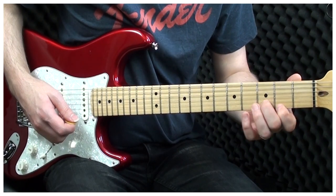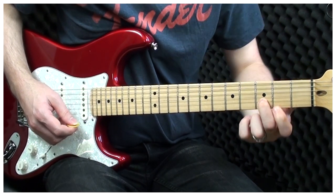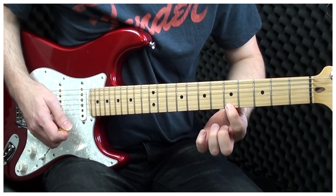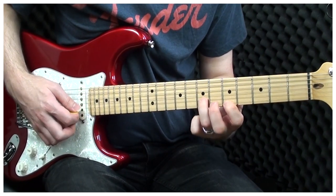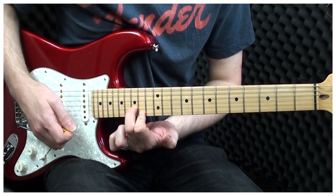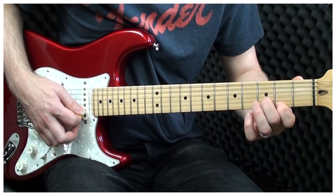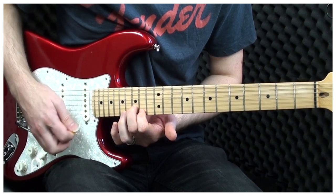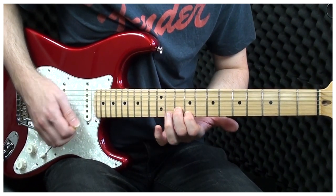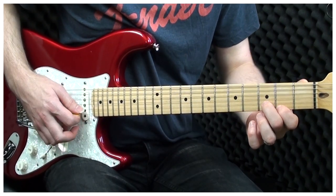Back down to the 10th. Now we're playing the 2nd fret and the 3rd fret — 3rd fret on the B, 2nd fret on the E. The next position is the 5th fret on the E and the 7th fret on the B. Now we move up to 14 and 15: 14 on the E, 15 on the B. Then 12 and 14: 12 on the E, 14 on the B. Then 9 and 10: 9 on the E, and 10 on the B.